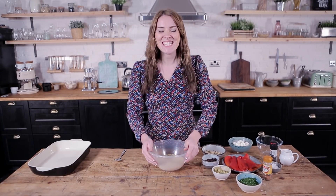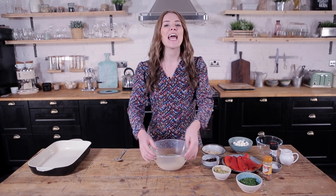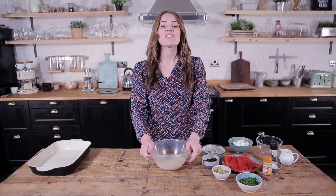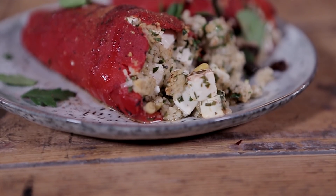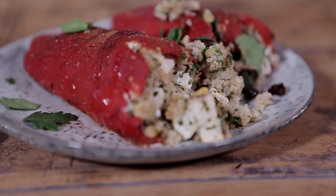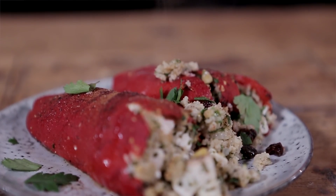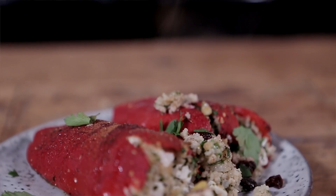Hello and welcome to Katie Picks! Today we are making a super simple supper, lunch, whatever you fancy — stuffed red peppers. This recipe is a great way to use up any leftover ingredients in your fridge or cupboard, a great way to play around with flavour, and could not be more simple.